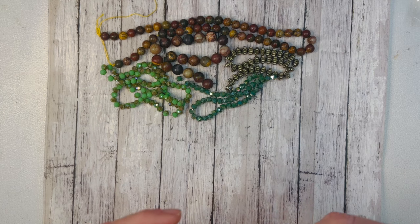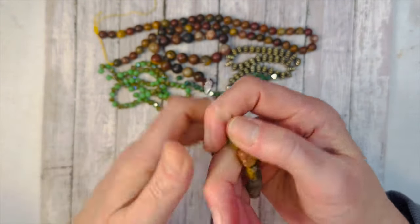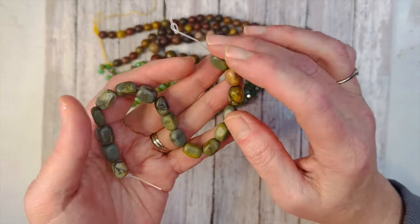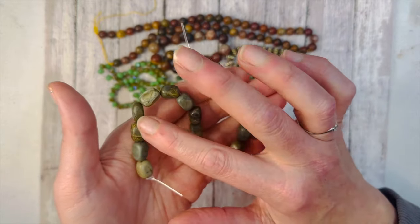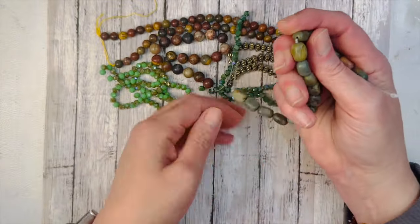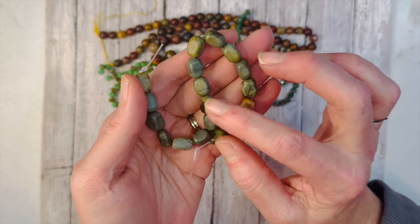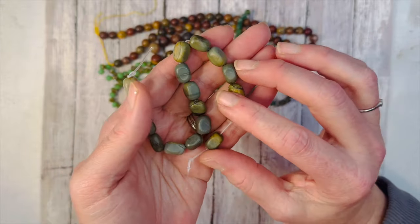We have rainbow Picasso jasper rectangle nuggets, and you get a seven-and-a-half inch strand. These are really nice nuggets — freeform but with a very consistent size. There are a few different shapes, some a little thinner or more rounded, but very pretty. These don't have as many striations as the round ones, but that's okay because those round ones make up for it, and I wanted something more neutral to go with everything anyway. Beautiful.